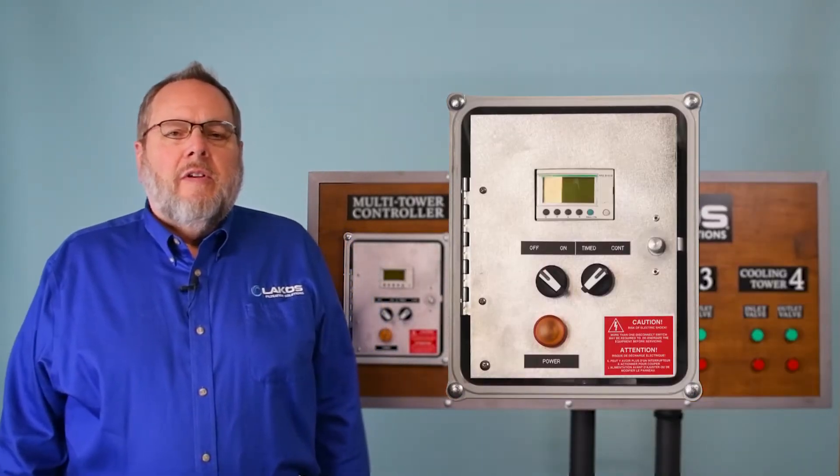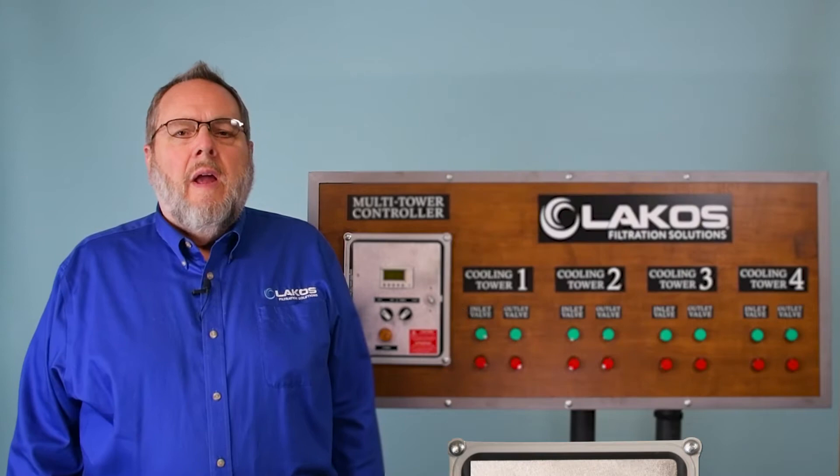The package itself is comprised of a main control panel and two valves that are installed at each tower.